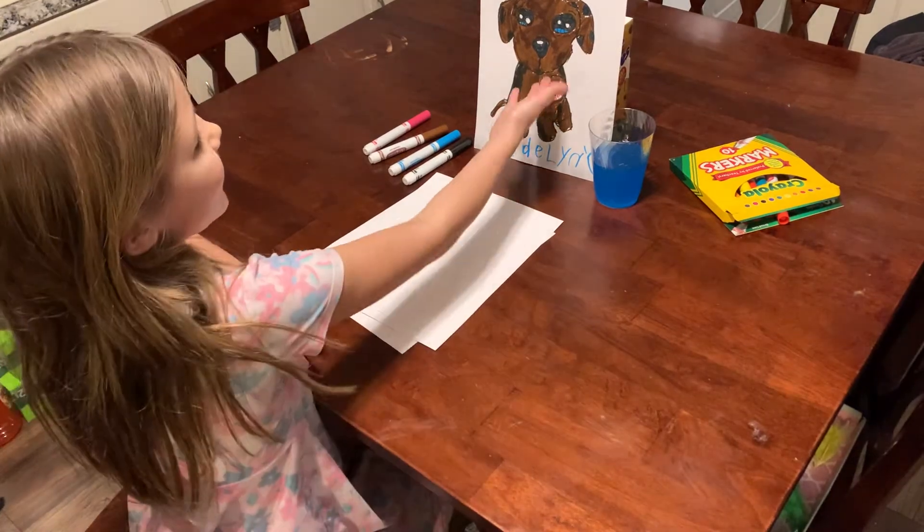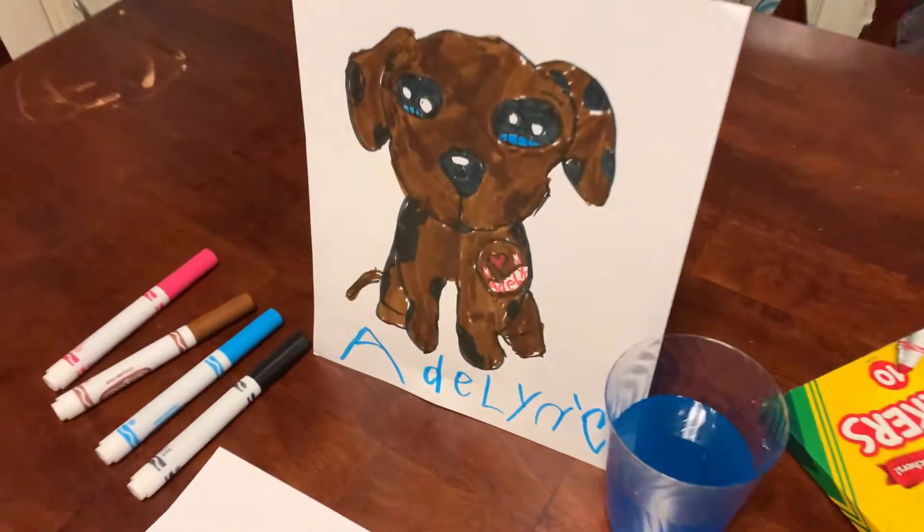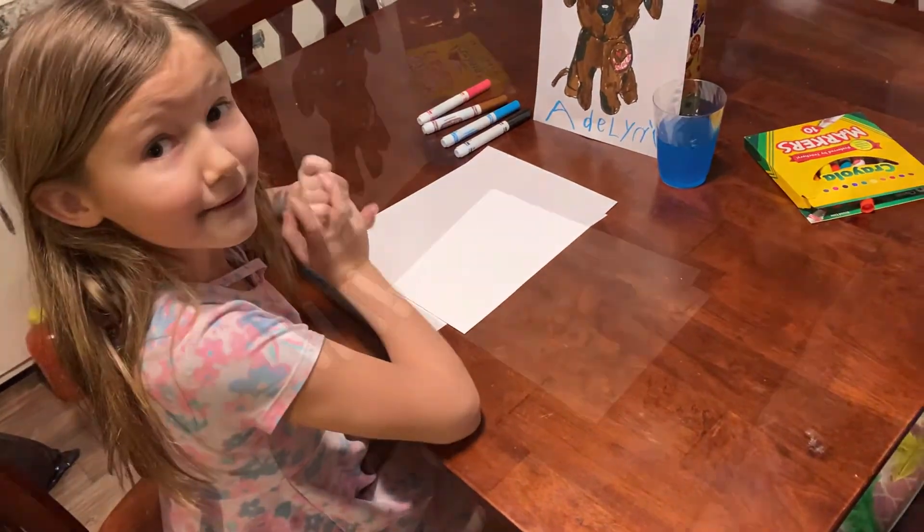Hey guys, today we're going to be drawing a cute puppy just like this one — I drew that one. If you want to follow along and I go too fast, pause the video. Let's get started!